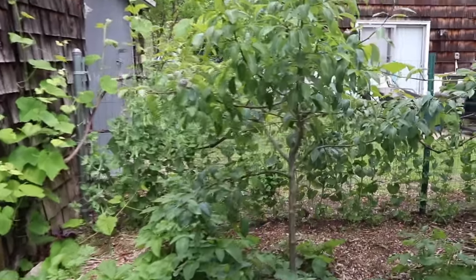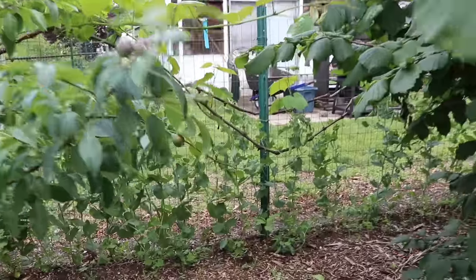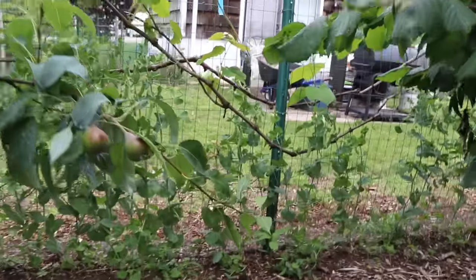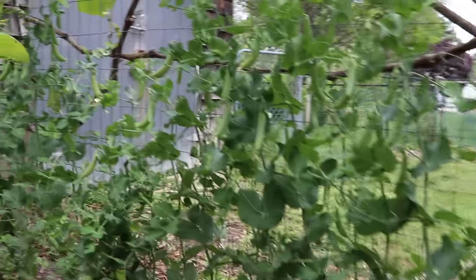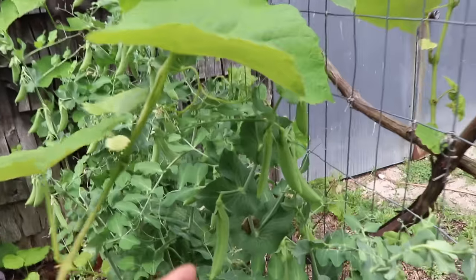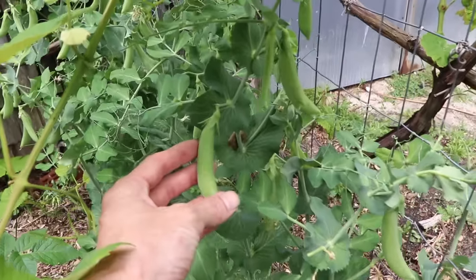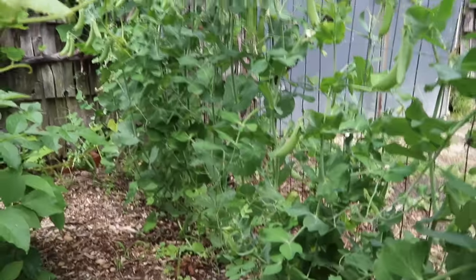I want to show you a section where we're growing peas on a trellis along this fence line. Along this fence we grow multiple things: peas, grapes, and then cucumbers after the peas finish up. These are the snap peas — stringless variety. This is the sugar snap, one of my favorites. You can just eat it like that, pop it into your mouth or take a bite out of it.